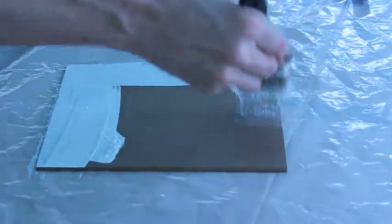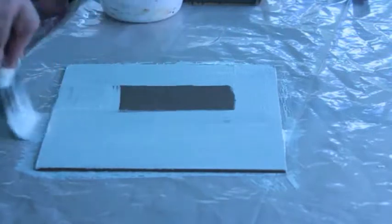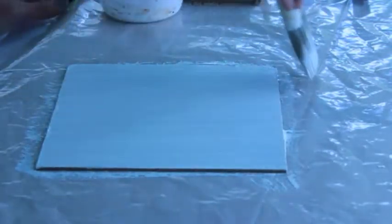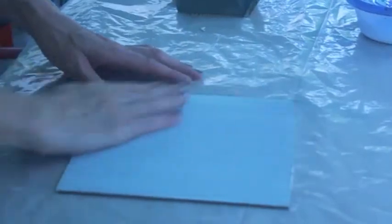My first goal is just to get the gesso on the panel. Once I've done that, I'm going to make sure all of my brush strokes go in just one single direction. Apply the gesso, making sure that I don't have any lumps or anything.